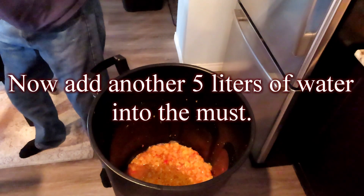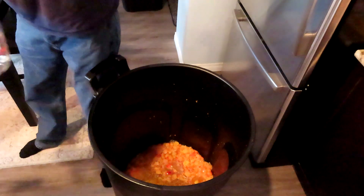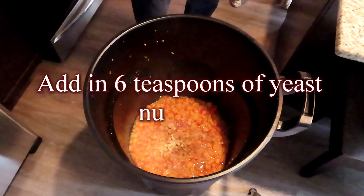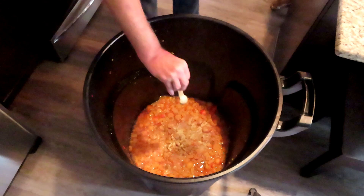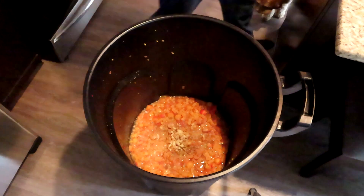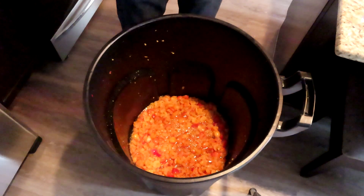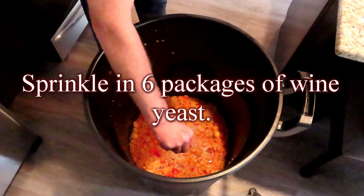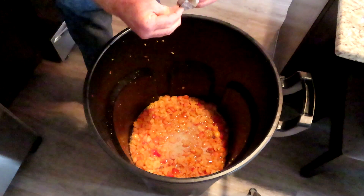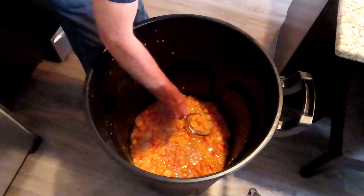Now add another 5 liters of water into the must. Add in 6 teaspoons of yeast nutrient. Sprinkle in 6 packages of wine yeast.